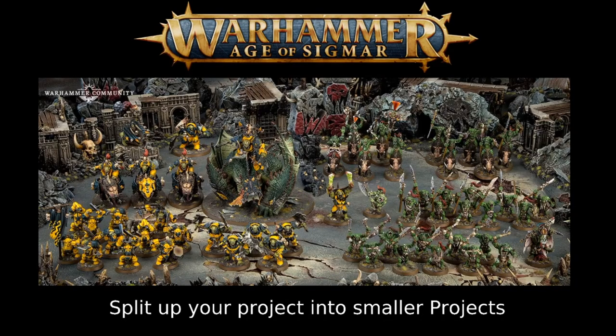Something that really helps me get through painting a large army is splitting the project into smaller projects. If you're painting a 2,000-point army, split it into roughly 500-point blocks and paint those one at a time. For example, with an Orruk Warclans army, you might paint the Megaboss as one standalone project, then batch paint all your Ardboys, with your Warchanter and Brutes as side projects, then tackle your cavalry with the boars, and finally paint all your Savage Orruks with the Wurrgog Prophet alongside them.